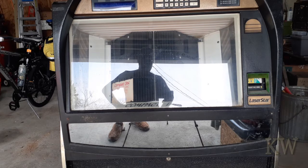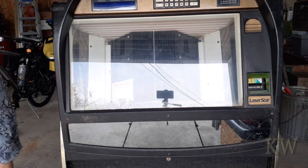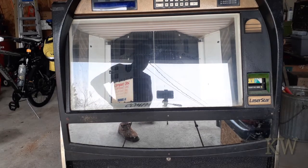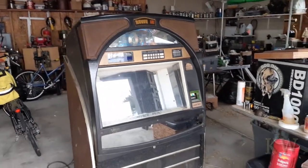Alexa, sing a song. Shout out to Mary Jackson, her generosity and passion — Alexa, stop. There you go — that is one Amazon Echo jukebox. How cool is that?